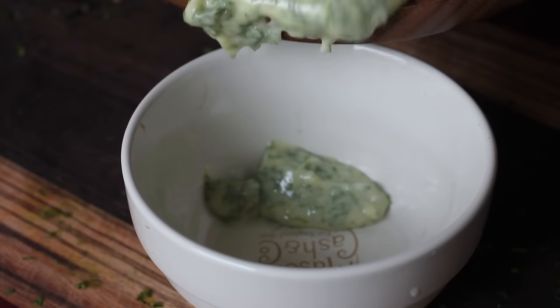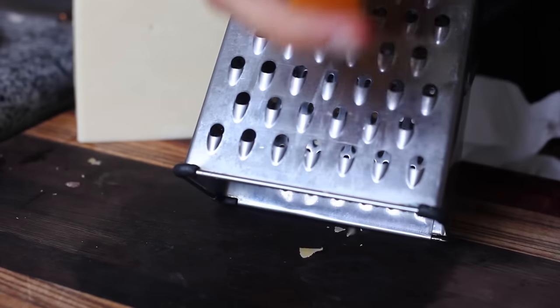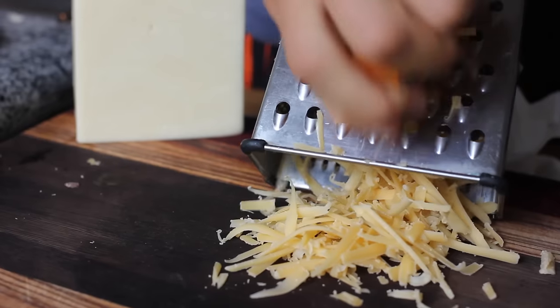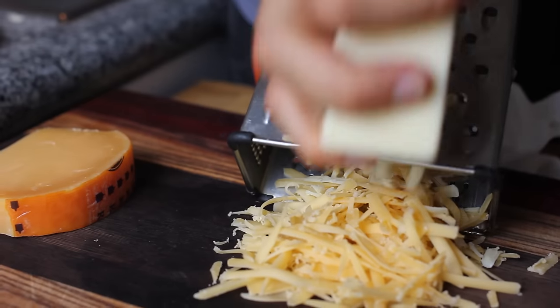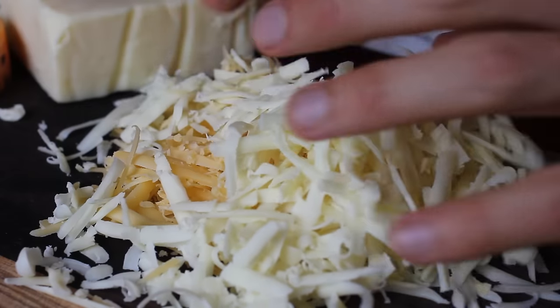Threw that in the fridge to firm up, and we're moving on to our cheese. For the classic American grilled cheese you've got your Kraft singles peeled right out of the plastic wrap — but we're going beyond that. We're going to do a nice blend of cheddar and gouda: two beautiful melting cheeses with great flavor together. I took the blocks and just grated them up into a little mixture.